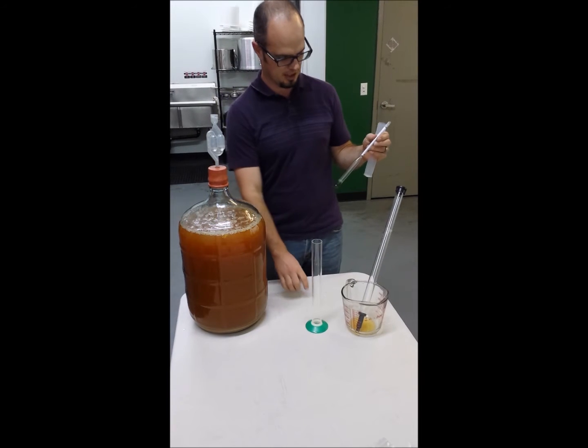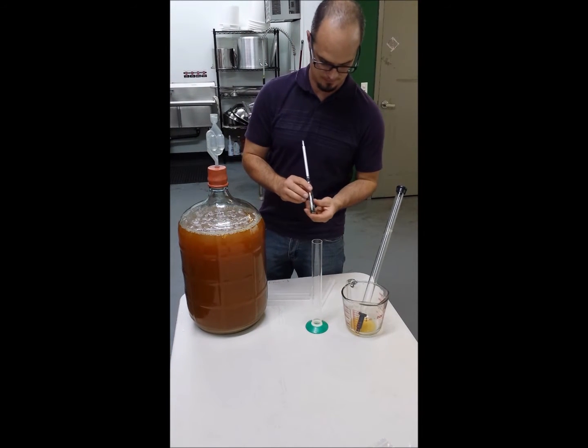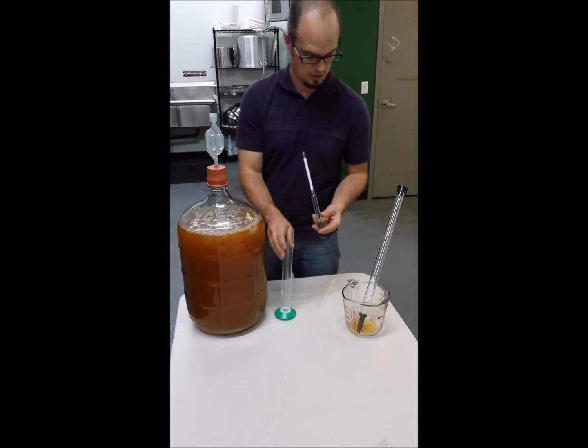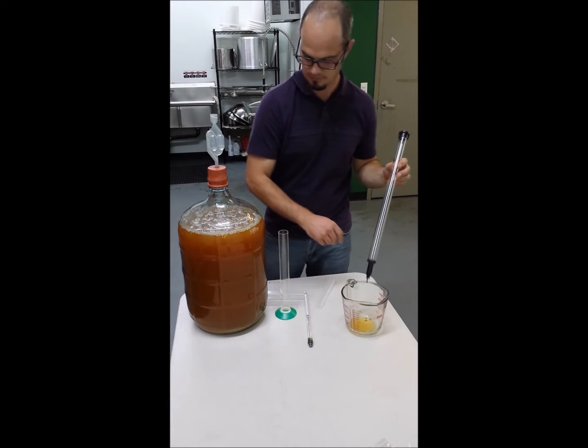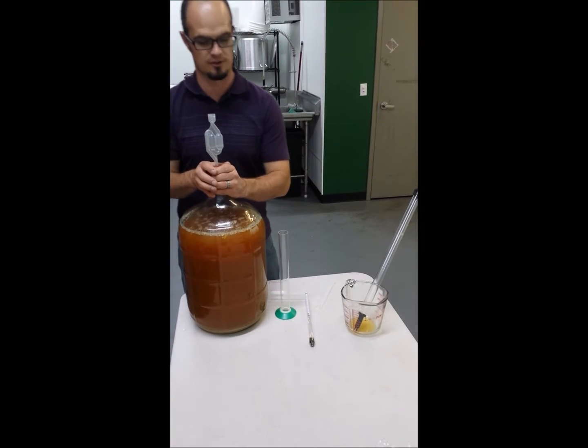We've got a hydrometer here — glass — it's been cleaned and sanitized from my use last time. We have a beaker for the hydrometer, we have a wine thief here, and we've got our cup of fresh pressed juice of course.